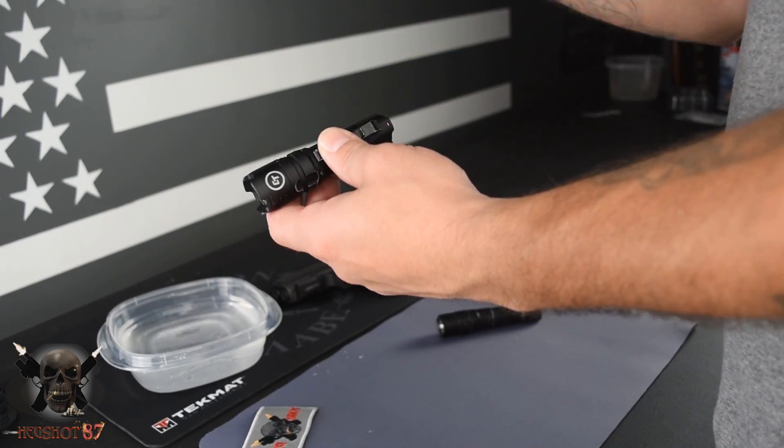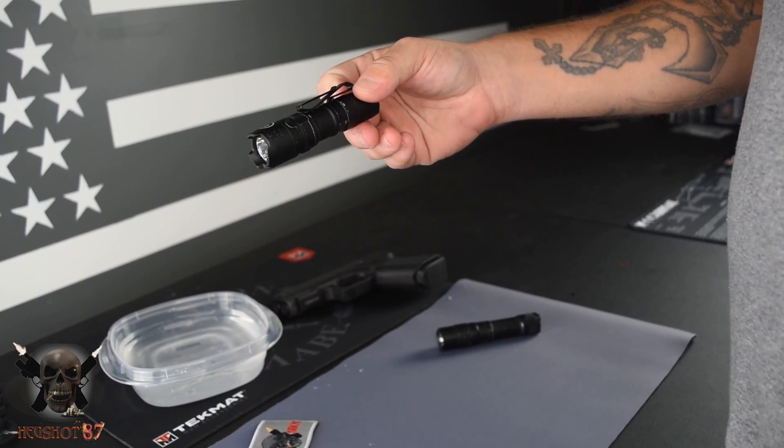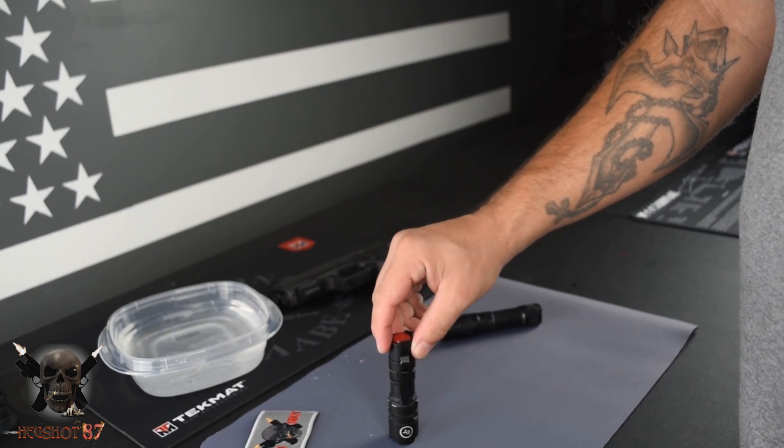If you want one, I've got a link down below — you can go over and check these out. If you have a Crimson Trace flashlight that you're carrying, let us know what you think about it down in the comments below. We will see y'all in the next one.